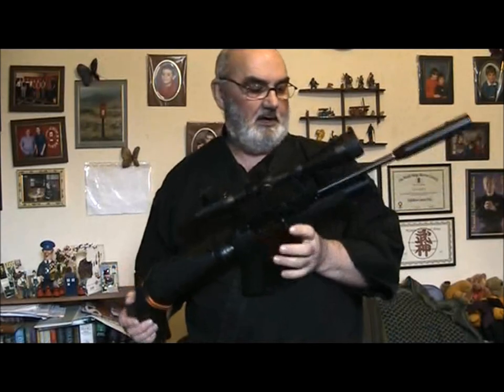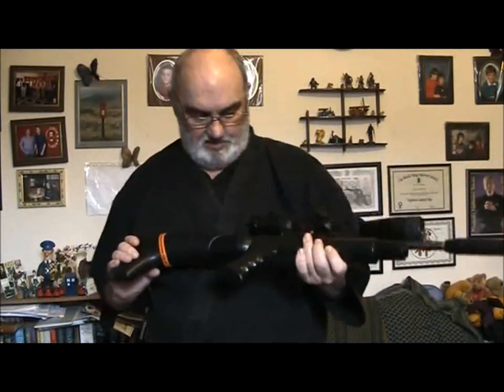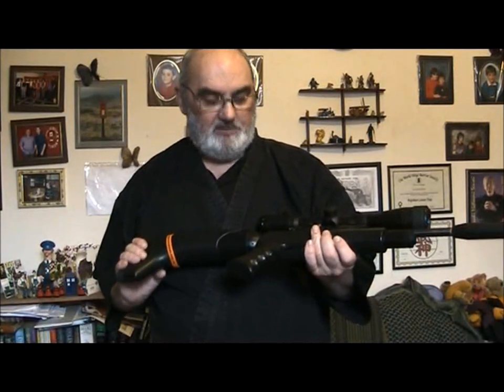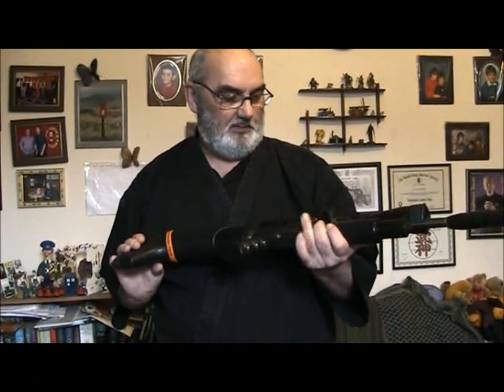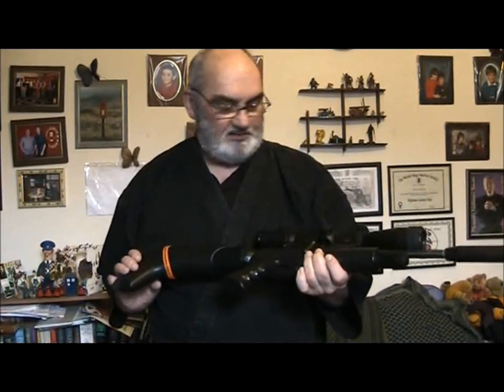Like I said, I wouldn't go beyond 50 metres, and if it was a really windy day then I wouldn't really be trying to get beyond 30 metres. I prefer to talk about feet and yards normally, but our range is set up for metres, so that's how I've had to zero it.